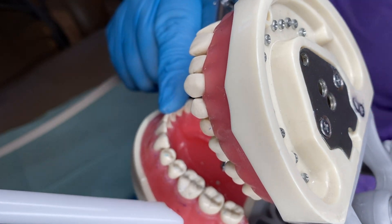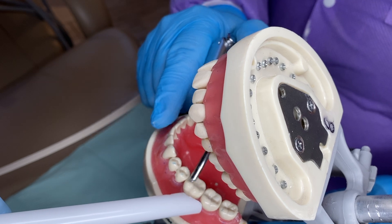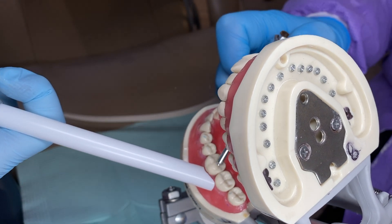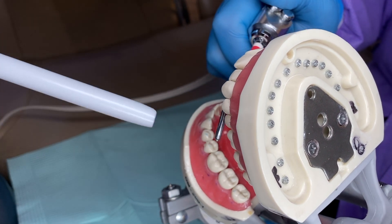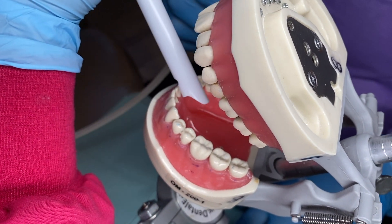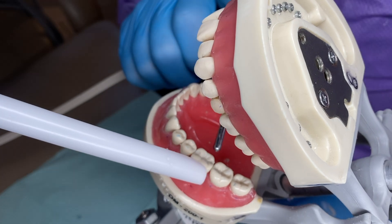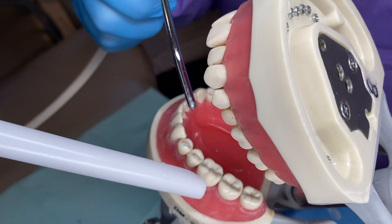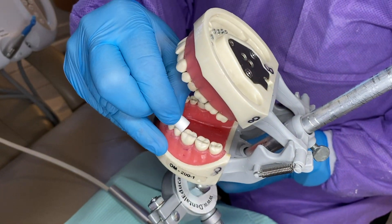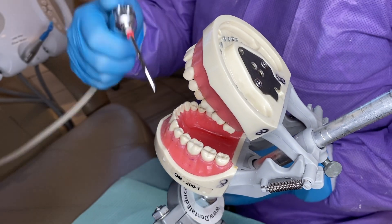I'll have the patient turn their head just slightly. The assistant will catch everything from the syringe — as the water goes, she's just going to catch it. I'm going to blow air to dry it. I'll do the inside too. Then I'm going to take a cotton roll and make sure the tooth is clean and clear from any debris. A little bit of air — make sure it's all nice and dry.